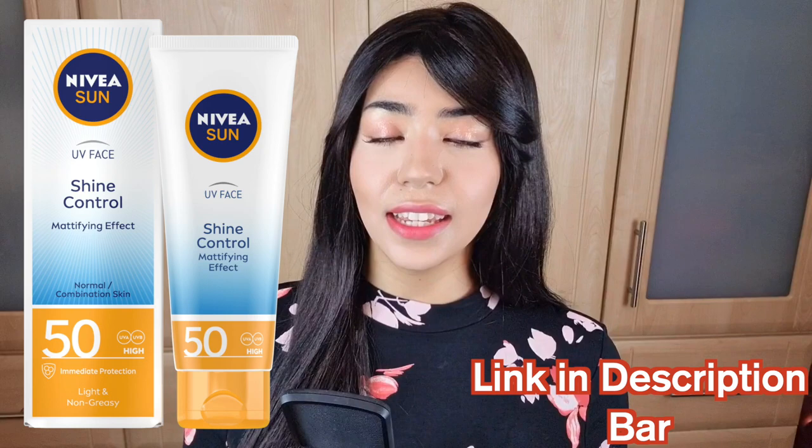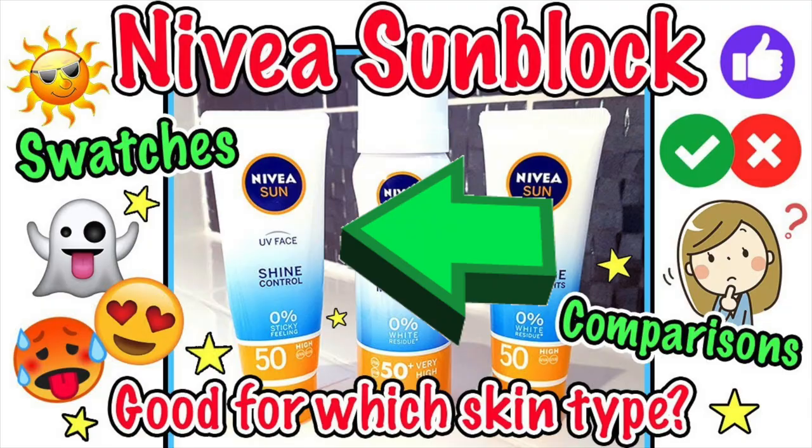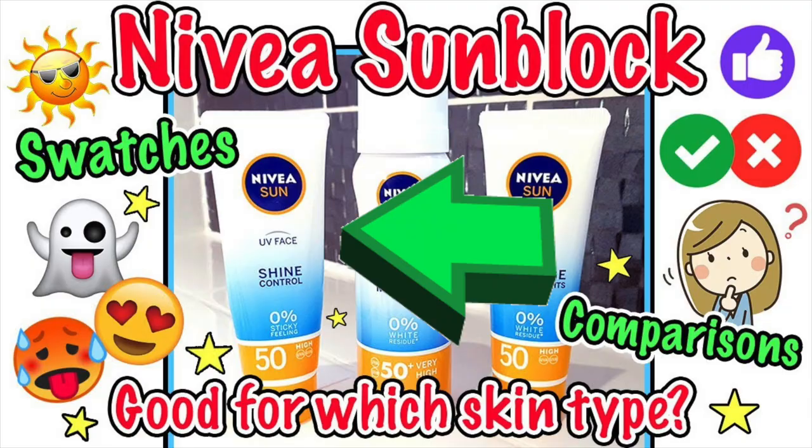For a Western dupe with a matte finish, I would recommend the Nivea Anti-Shine SPF 50 — it suits oily skins or those in hot and humid weather, though it does contain essential oils and fragrance. I have a YouTube video swatching and reviewing that along with other Nivea SPFs if you'd like to see it — the link is in the description below. That's it for this video! I hope you enjoyed it — please give it a thumbs up and subscribe for future content. See you in the next one, bye!